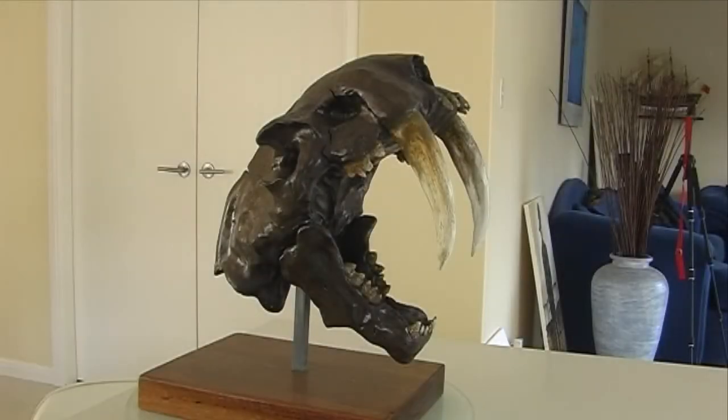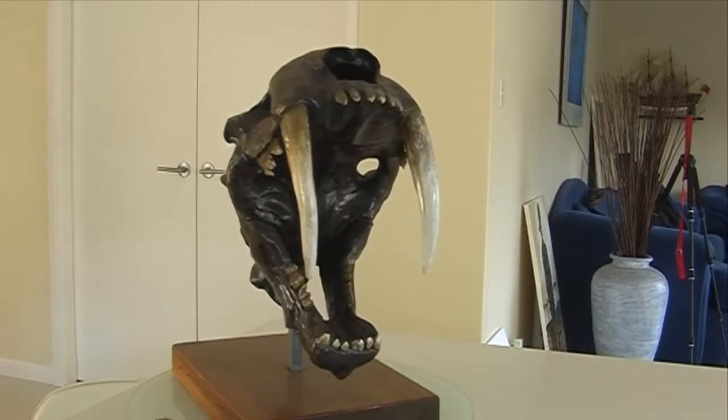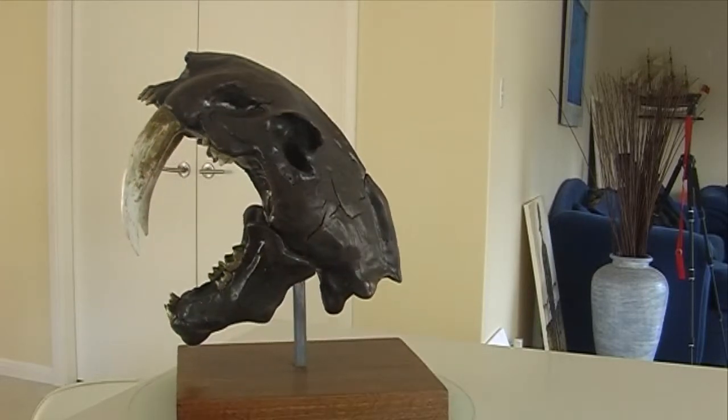This sculpt is actually pretty close to scale. I made it by building a wire frame and filling it with filo-foam.